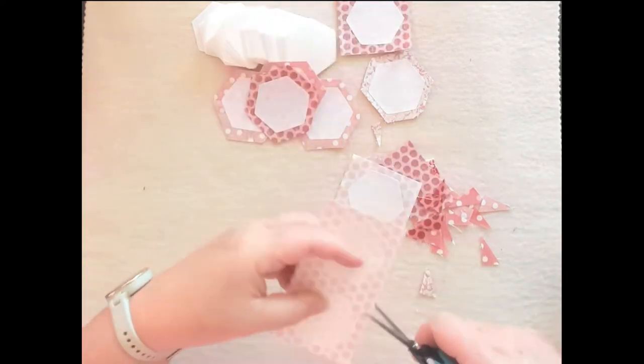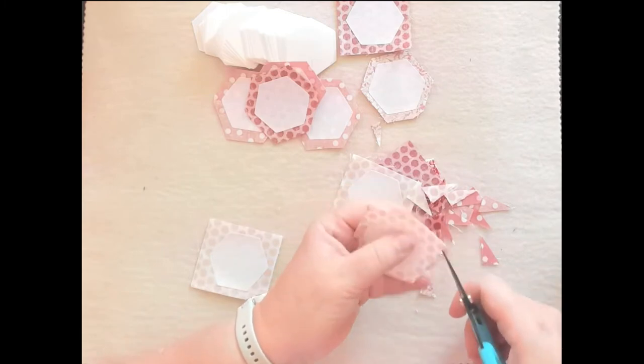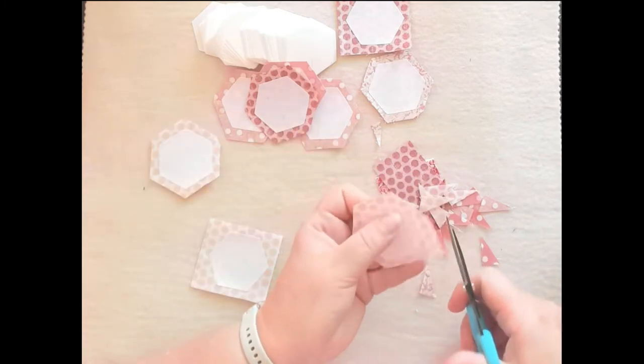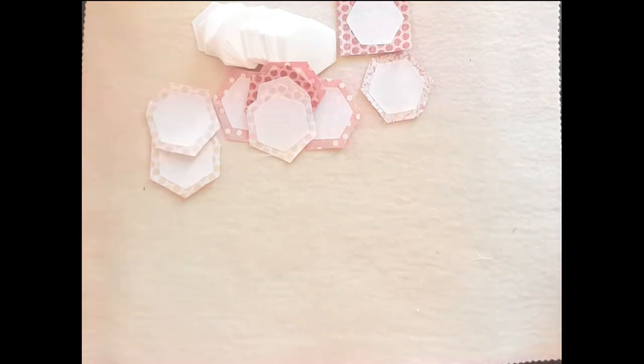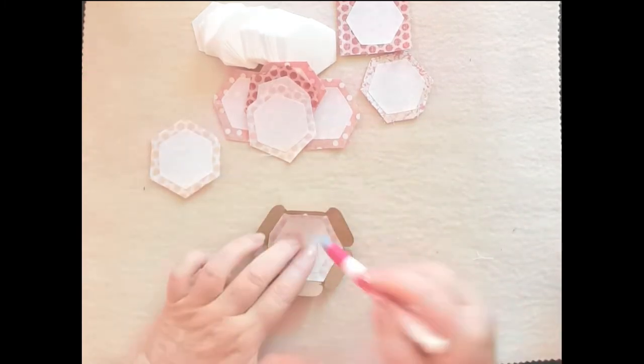I did decide later that I didn't need to trim these seam allowances — I could be quite lazy and just leave them as a square or whatever was around there. So if you're using a mini charm pack of two-and-a-half inch squares, it's quite easy to just leave it on there. It doesn't really matter; it's going to be stuck underneath.